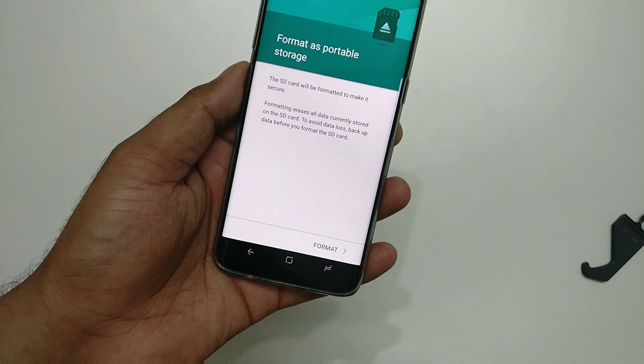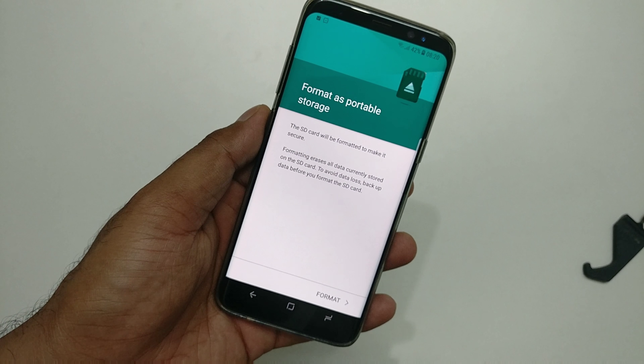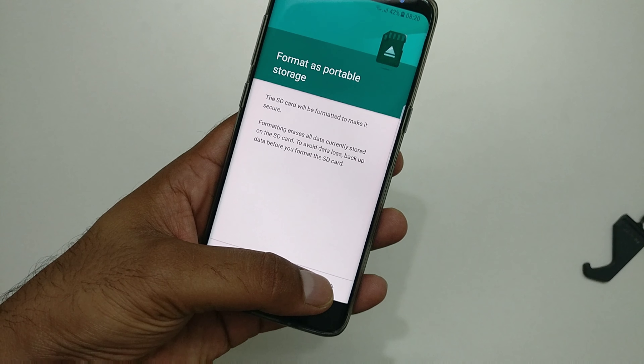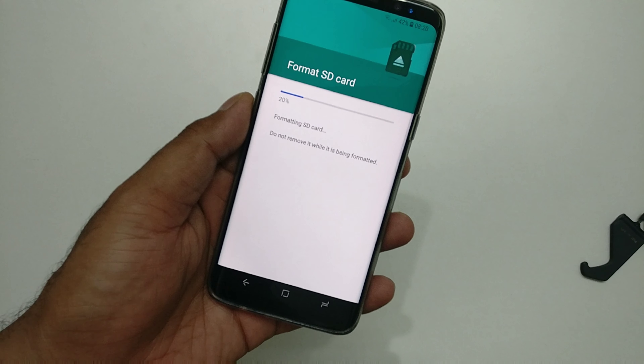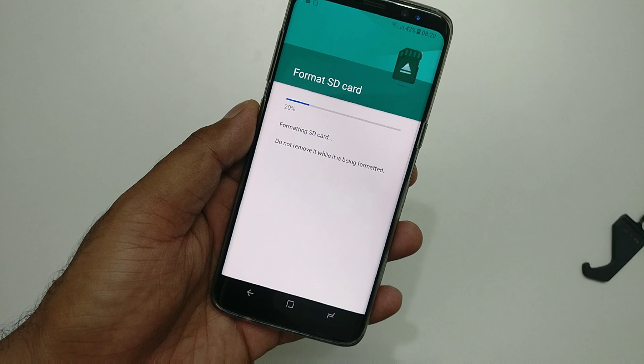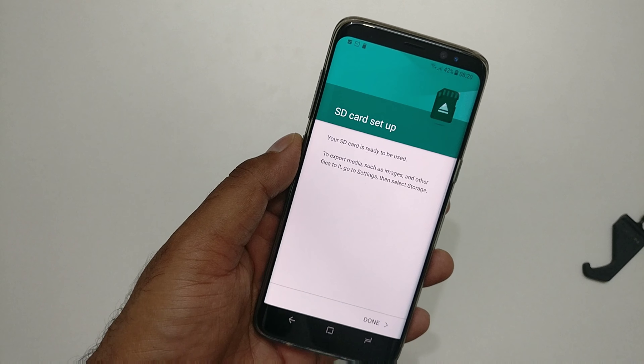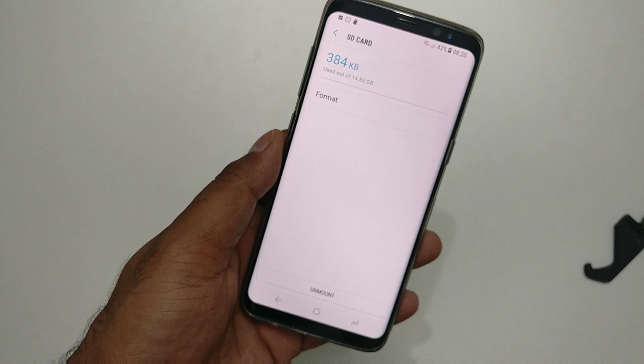Simply click on the format button. It will show you the option 'format as portable storage.' Click on format, then 'format SD card.' The speed depends on your card size — since this is a 16 gigabyte demo card, it's pretty fast.